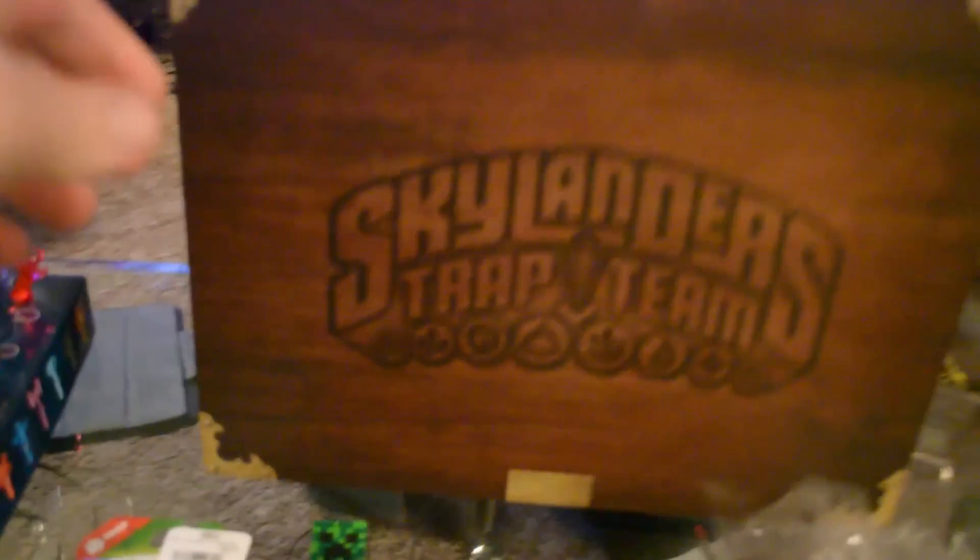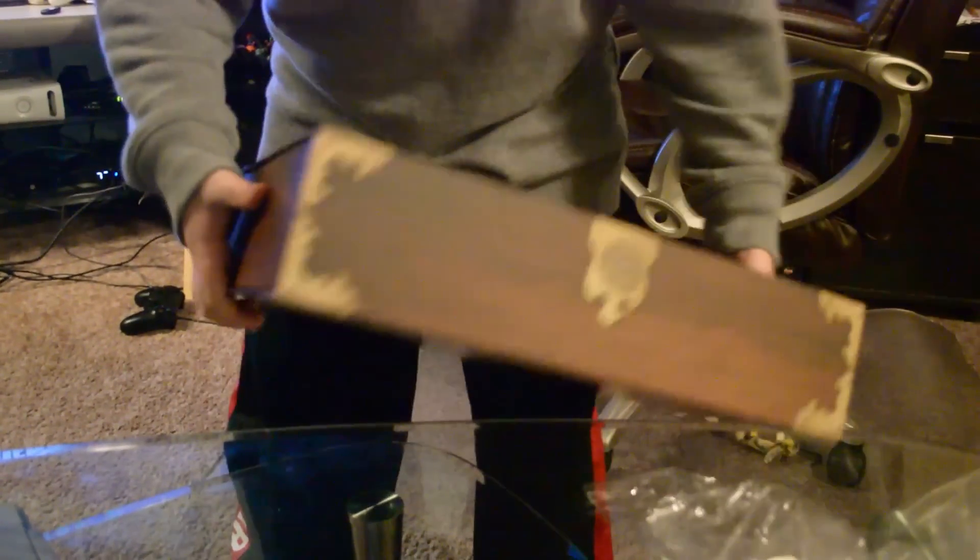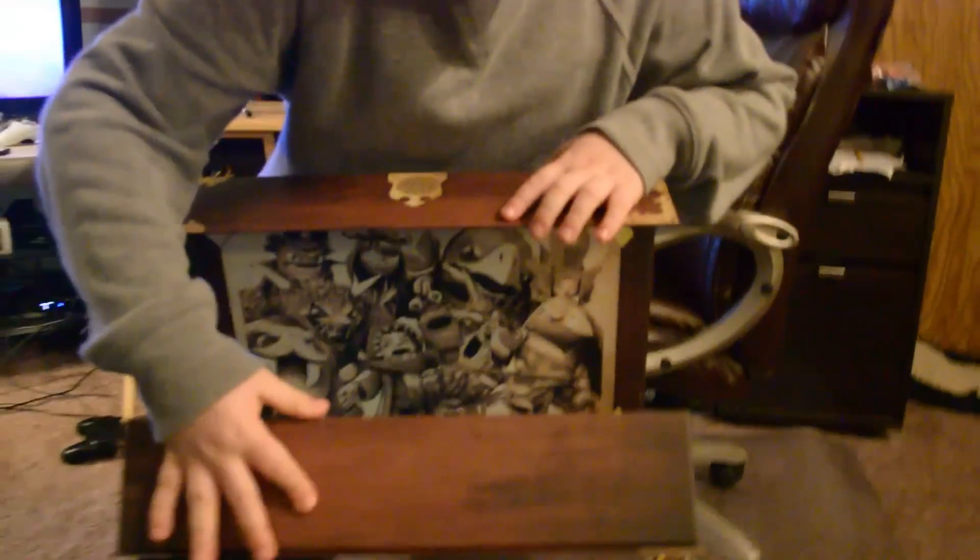Let's check this thing out and get it open. This is the Skylanders Trap Team Storage Case, which is really really cool. The back has a nice little wood grain look to it — it's a hard cardboard for the box. And look, we've even got a little latch right there. It's kind of like a big treasure chest box. Oh, it's magnetic — that is sweet.